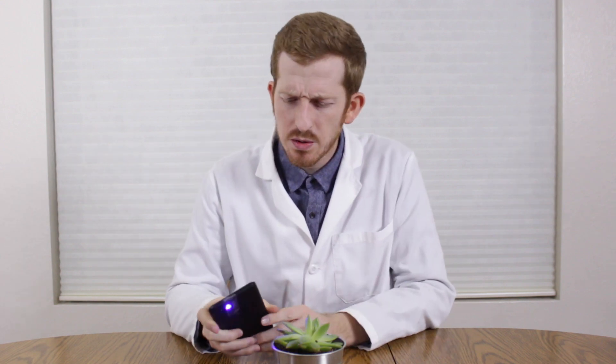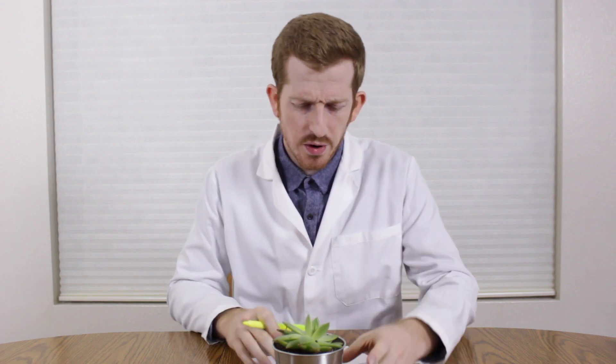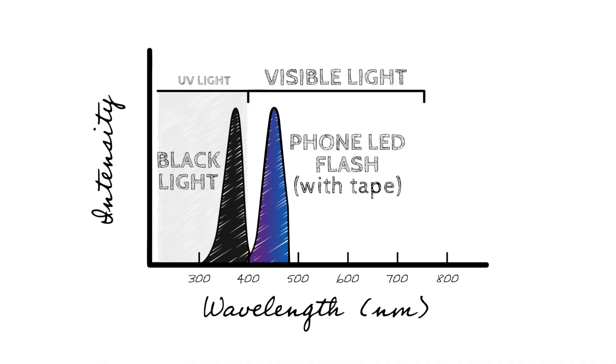So now we can test it out. We've got our makeshift UV light — I turn it on and you can see it looks kind of a bluish-purple color. A good way to test this is to take a highlighter. The highlighter has a molecule in it that will fluoresce at about 401 nanometers, and scorpions tend to fluoresce around 395 nanometers. So we're in that range — we'll see if we can make this glow with our homemade black light.